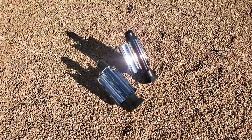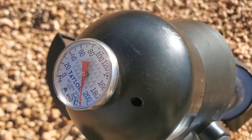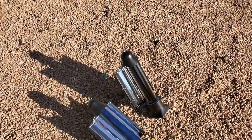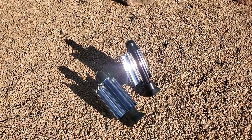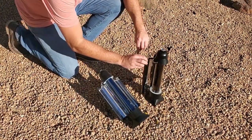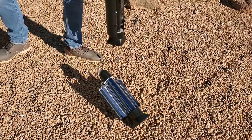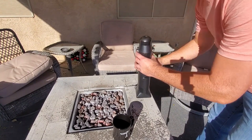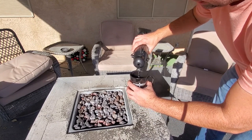The time has officially come. Two hours and ten minutes in, we are officially at 212 degrees — boiling! It went a lot faster than I thought it was going to, considering it's only 63 degrees out and there are some really strong winds. Time to make some tea. I love myself some Earl Grey. Pour it right in — nice and hot.